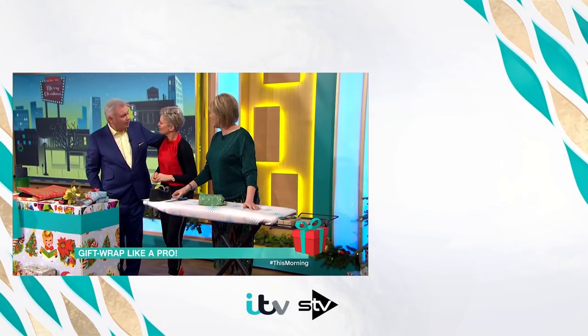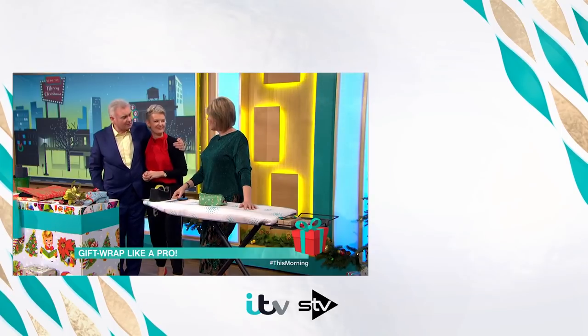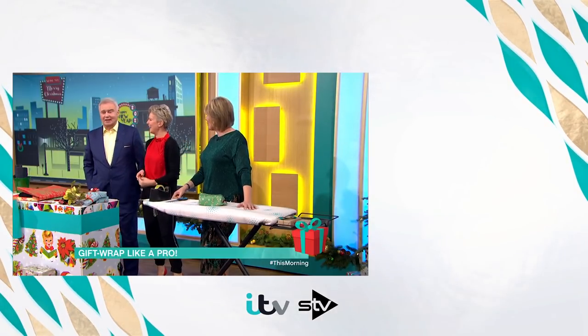We get the gist. Every home should have a Jane for Christmas - that's what I think. You definitely need a Jane with your wrapping skills.